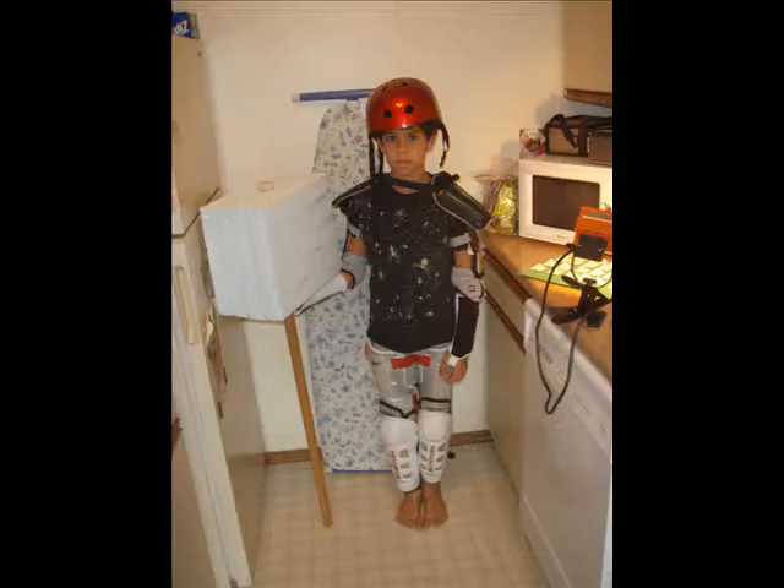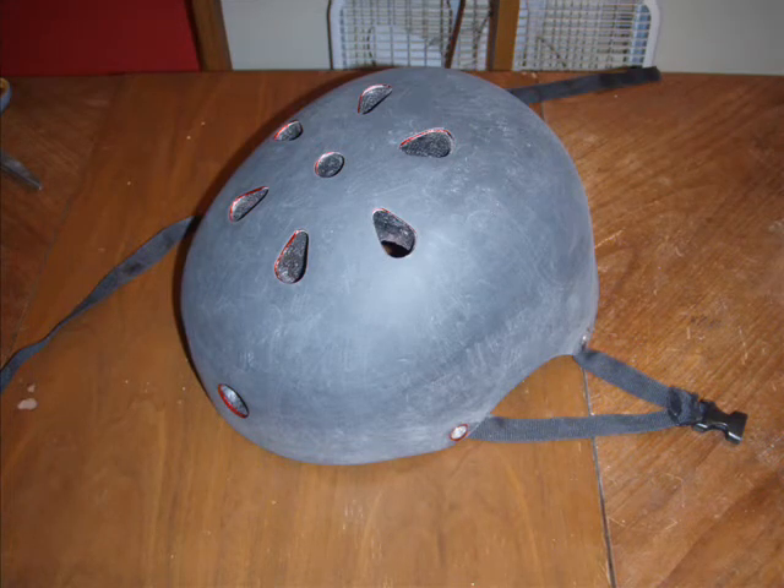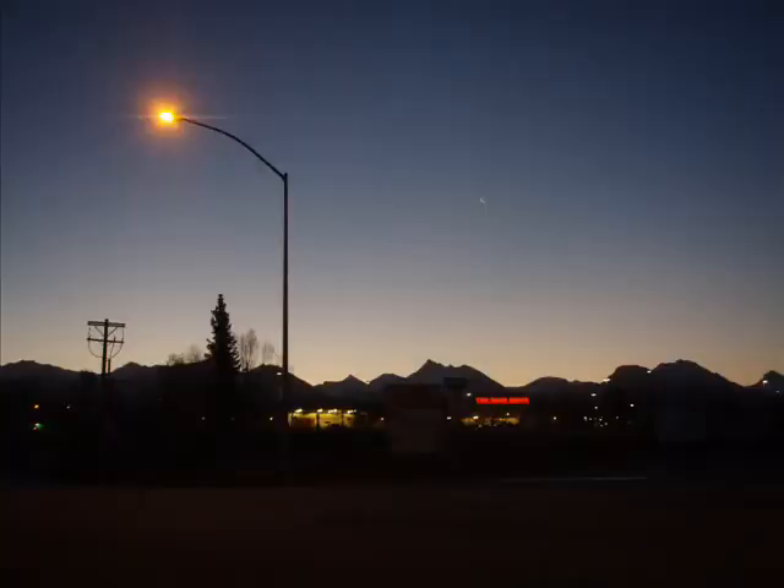In the next shot, I'm really showing the bicycle helmet we used — the red bicycle helmet. We sanded down the red off of it and gave it a black matte finish. Then we had to zip up to Home Depot, which you'll see in the next picture — there's Home Depot — and get some sheet metal. The sheet metal, I don't know what it's actually called, but it's used for venting and ducts and stuff like that.